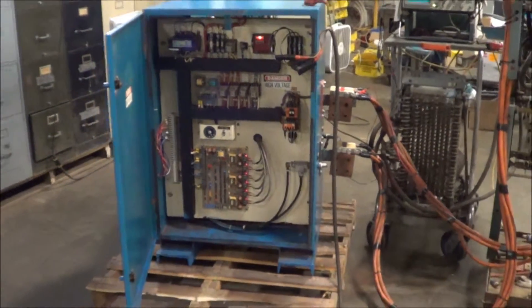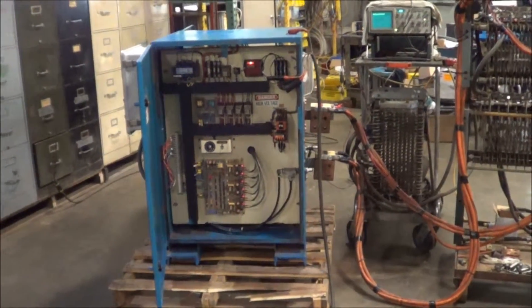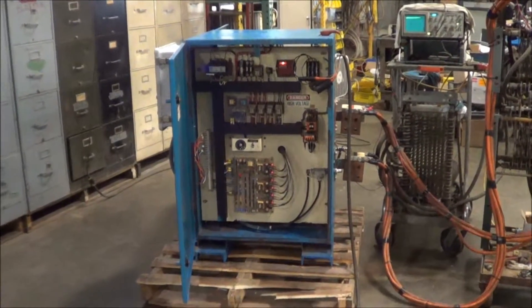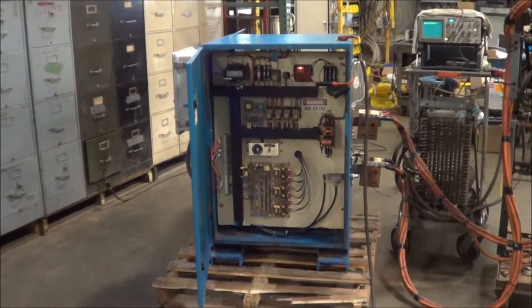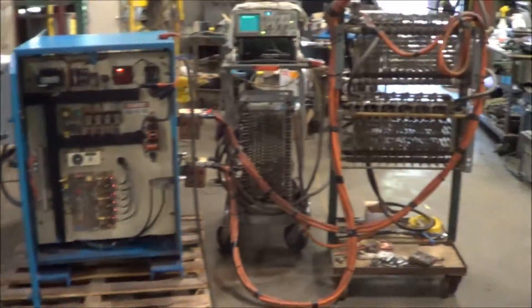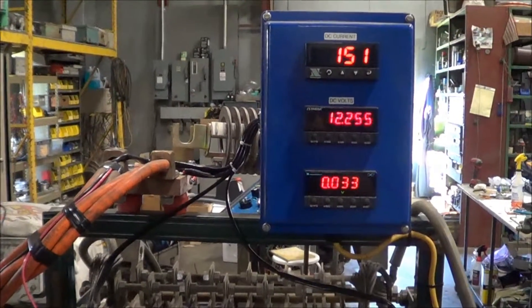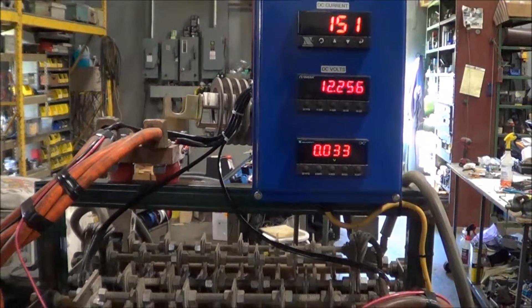Side mounted remote control. Dimensions are 36 inches long by 36 inches wide by 46 inches high. Weight is 628 pounds. Right now we're running about 151 amps, just over 12 volts.